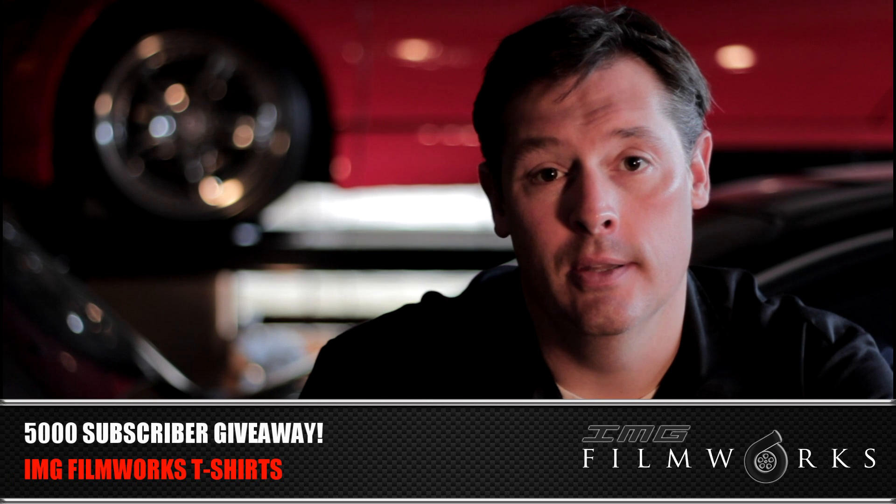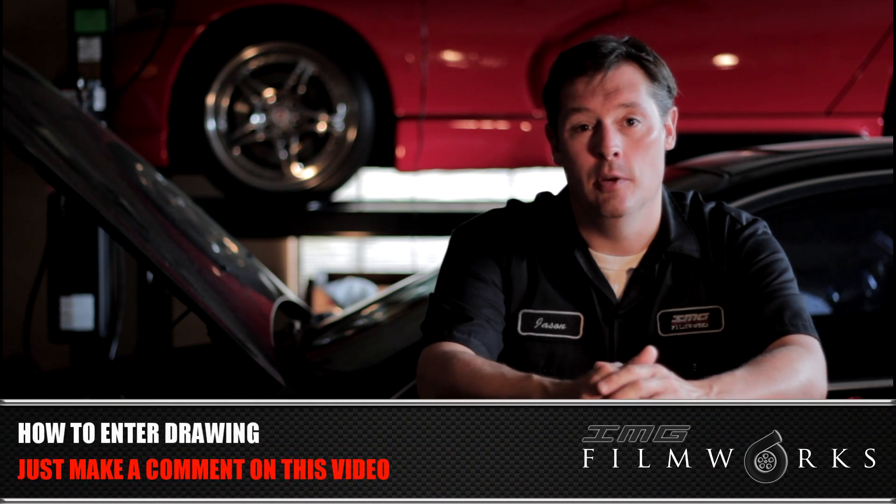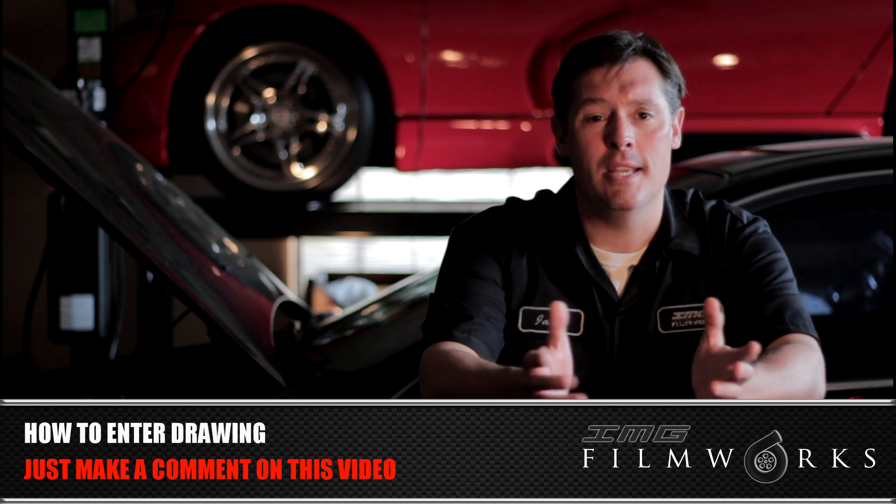I also want to take a second and say thank you to all my subscribers and anyone that views my videos. The channel's been growing at a good rate, and I wanted to give back, so we're doing a t-shirt giveaway. I'm giving away a couple of cool IMG Filmworks Turbo t-shirts. If you want to enter, just comment in this video — any comment will do. Just write 't-shirt' if you don't know what to say. Make sure I'm able to reply to you via private message in YouTube, because when I select the random winners at 5,000 subscribers, I'll contact you through YouTube, and if I can't contact you, I'll have to move on to the next person.